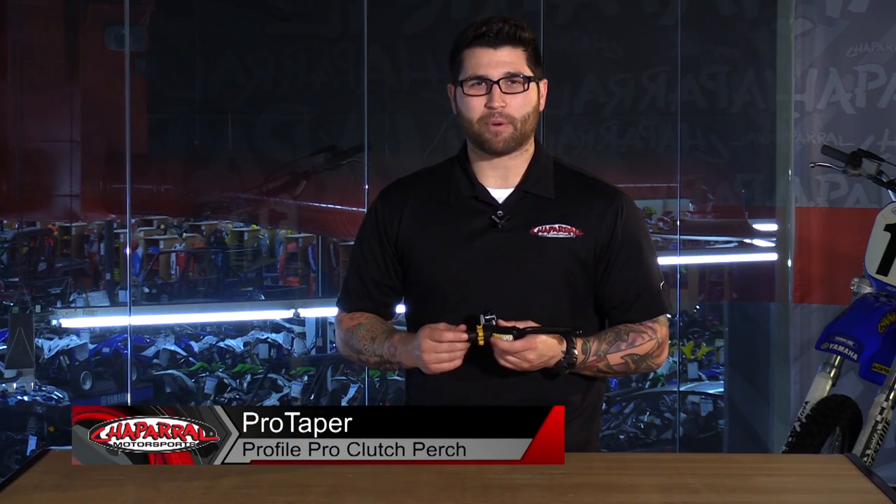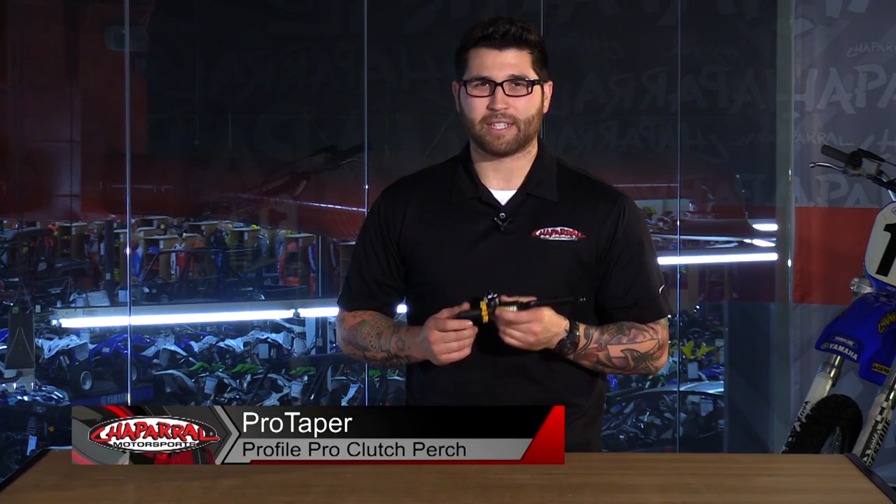Hey everyone and welcome. I'm Matt with Chaparral Motorsports. Check us out at ChapMoto.com for all of your riding needs. Today I'm going to talk about the ProTaper Profile Pro Clutch Perch. Let's have a look.